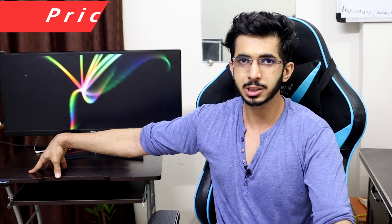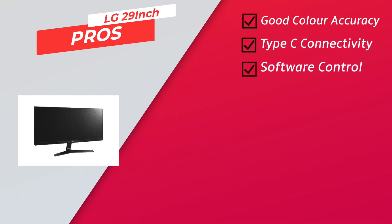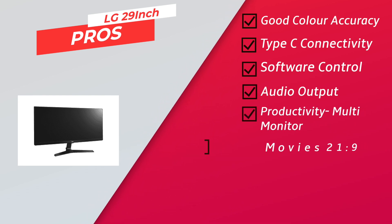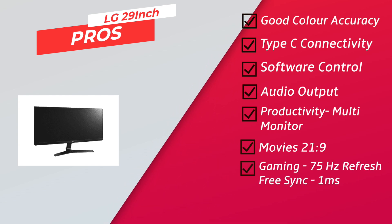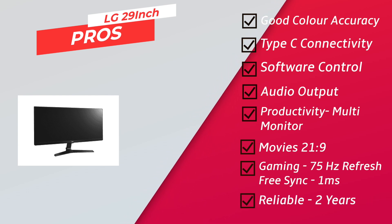Let me go over the pros and cons. Pros: excellent color accuracy, Type-C connectivity, good software control, audio output, great for productivity, multi-window setup, good for movies with the 21:9 ratio, 75Hz refresh rate for gaming, FreeSync support, 1ms response time, and it's been reliable — I've used it for two years.